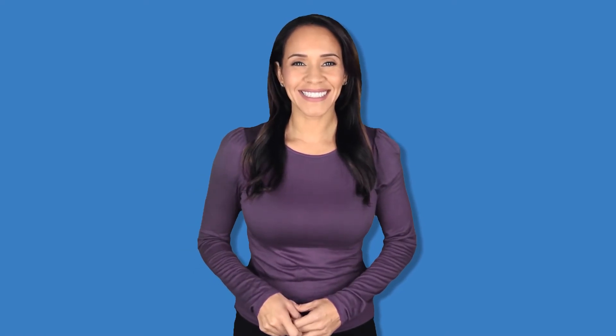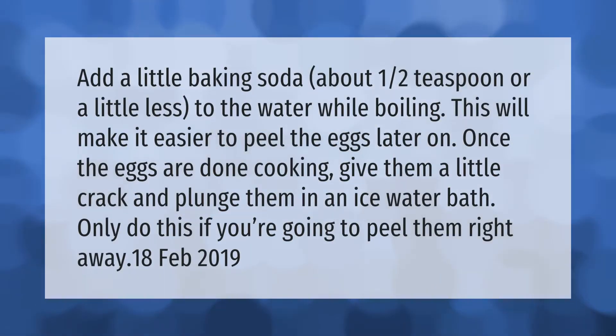Add a little baking soda — about one half teaspoon or a little less — to the water while boiling. This will make it easier to peel the eggs later on. Once the eggs are done cooking, give them a little crack.